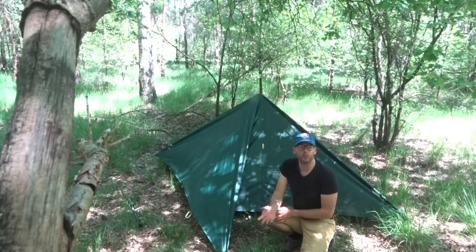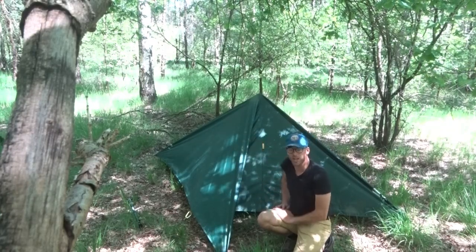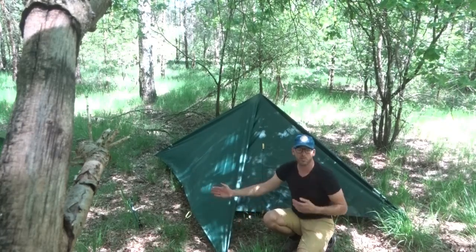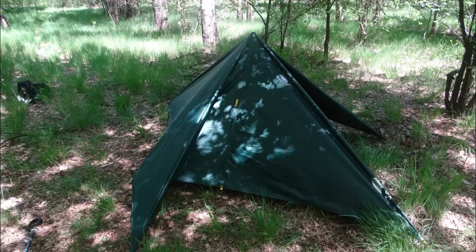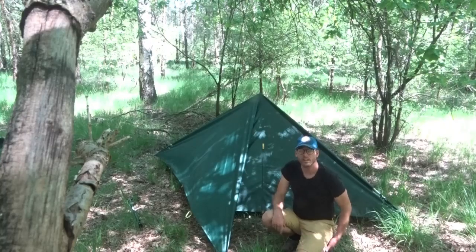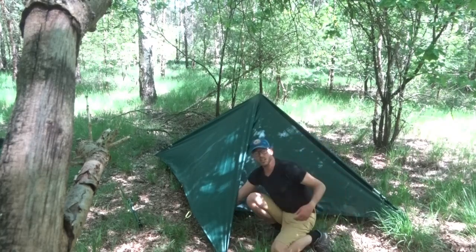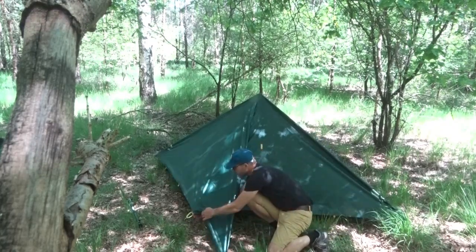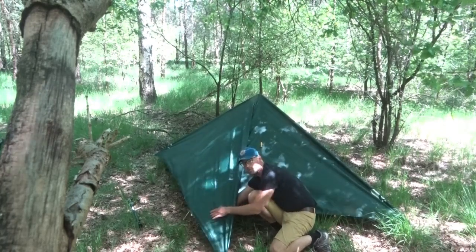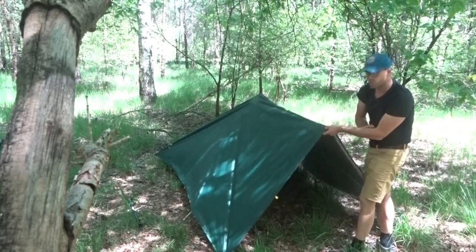But maybe you followed my advice and made this arrow point shape, where you take the two flaps that are over and stake them away from the wind. In that case it's also not hard to get in and out. You reach in here in this gap, and on the other side will be your carabiner. Unclip this one and you can enter and exit here.